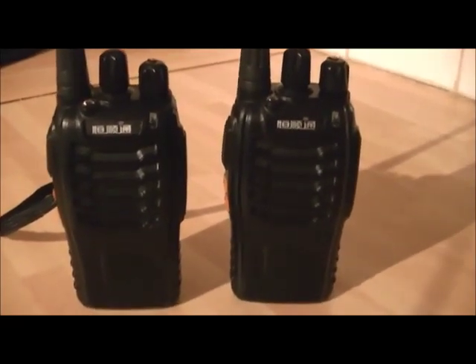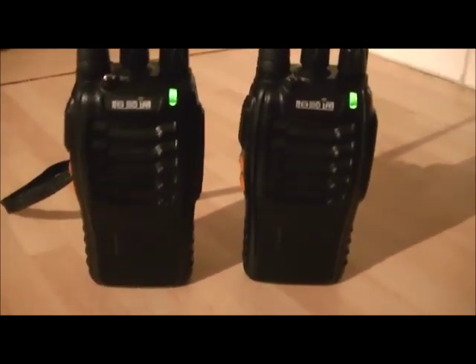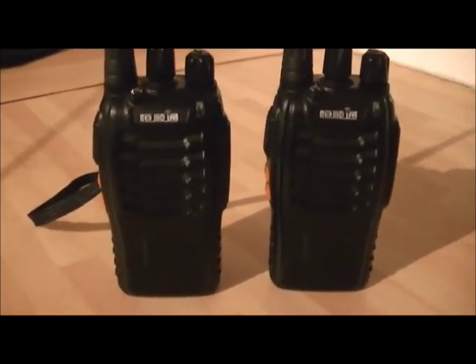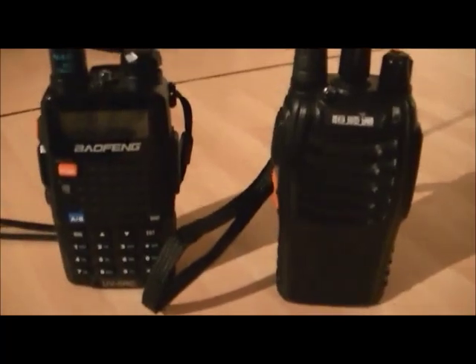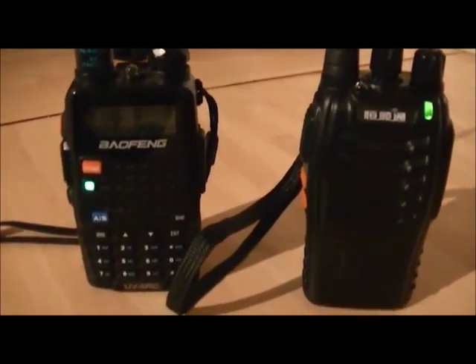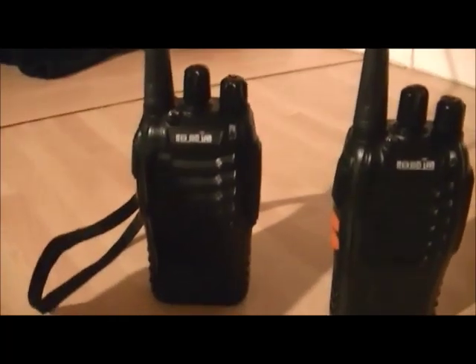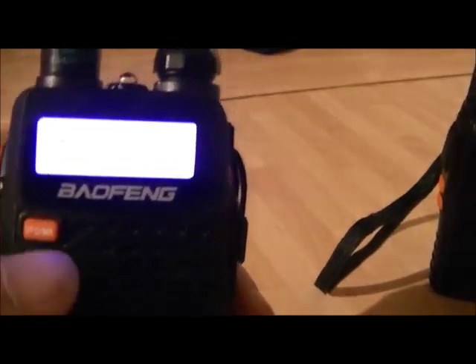If I key the mic and talk, you should be able to hear everything coming out of the radio as normal — check one two, one two three four. Both radios work fine. These are set up to channel nine with CTCSS codes on, and there's also a regular channel nine which doesn't have a code.